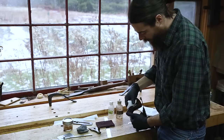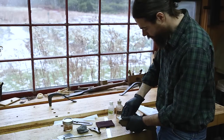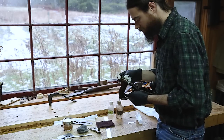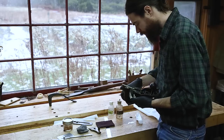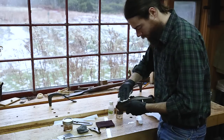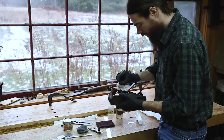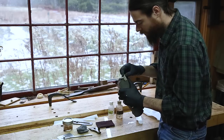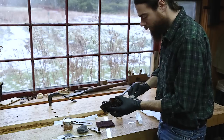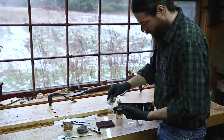Right now I'm just using odorless mineral spirits, wiping the whole thing down. You can see a lot of the gunk coming off — it's turning all brown. This is not removing any finish at all, just removing tape residue and grime; it's not very aggressive. I'll just wipe down the rest of the plane. I don't get really picky about having my tools very pristine. I like patina on my tools, so I don't obsess about getting everything perfect.